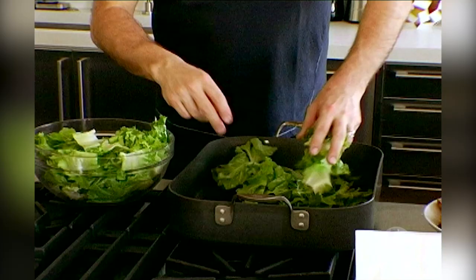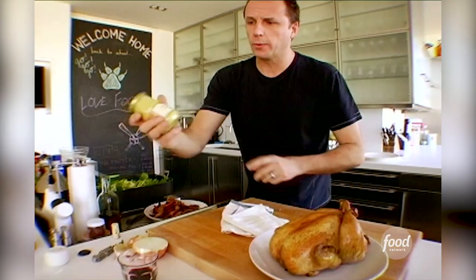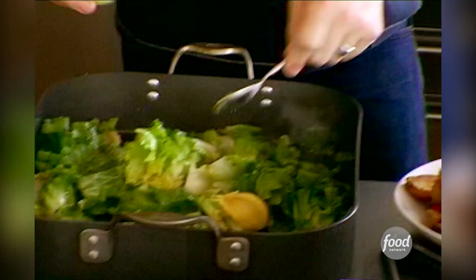The escarole is a leafy green — it's a little less bitter than endive, but it's from the same family as the endive. Season them up a little bit with salt and pepper. After it wilts down a little bit, we're going to add a little bit of Dijon mustard to give it a little kick. I just love the combination of escarole and mustard — I think they belong together.